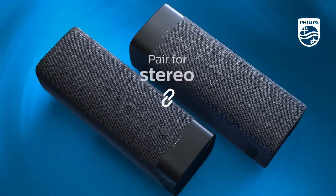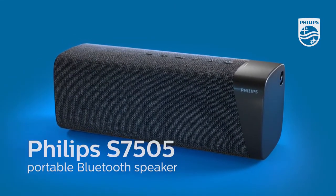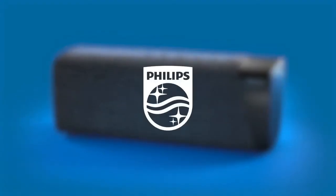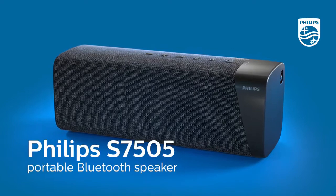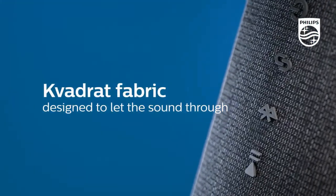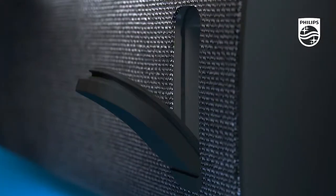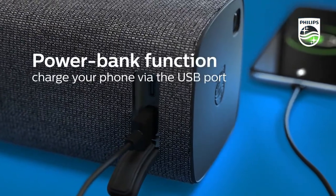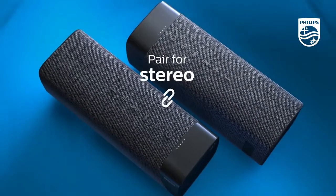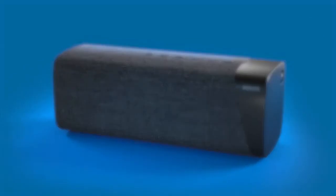Charging takes 4.5 hours via the included USB-C cable. Take the fun outside with IPX 7 — this waterproof wireless speaker is ready to hit the beat with you. The lanyard hole is ready to be paired with a strap (not included) for secure and easy carry.